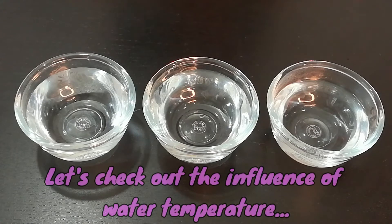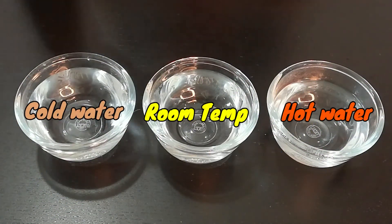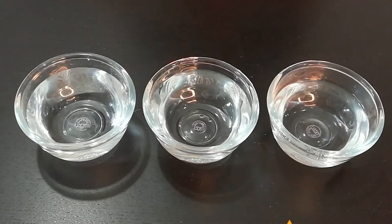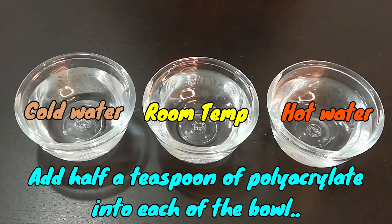Let's check out the reaction of the polymer at different temperatures of water: cold water, room temperature water, and hot water. Add half a teaspoon of polymer to each.